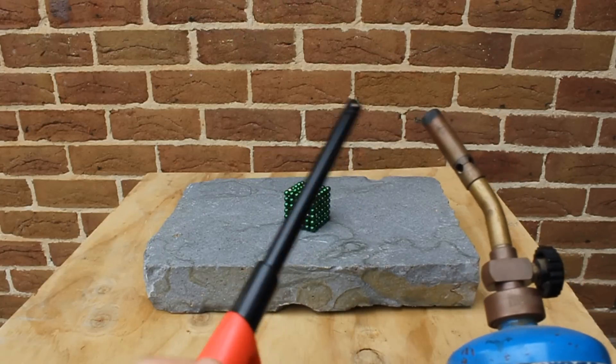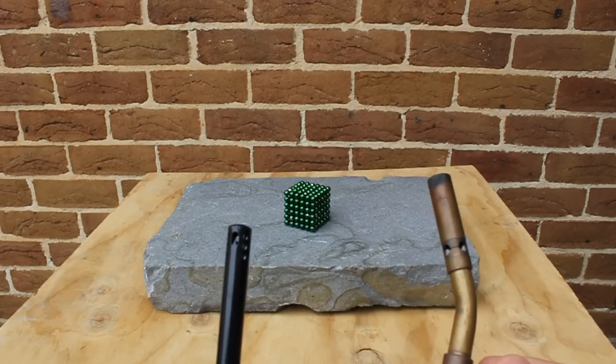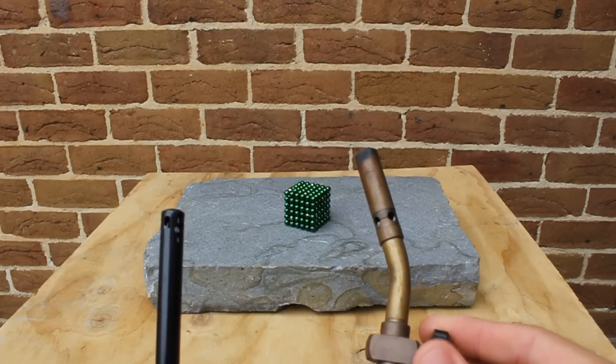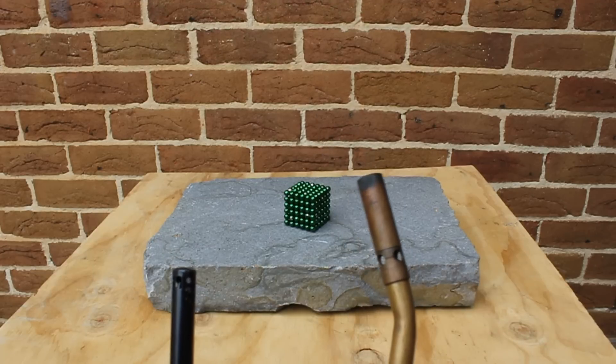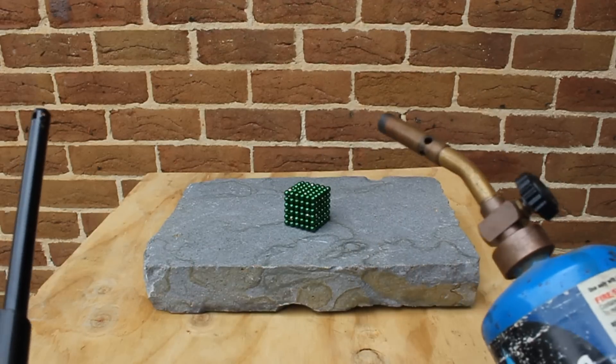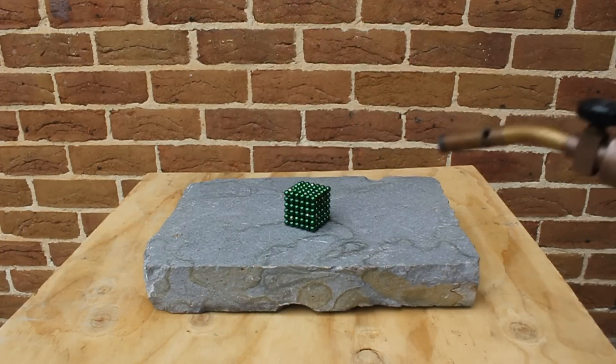I'm using a blowtorch to heat them up because this is probably the easiest way to get heat on the magnets. I don't recommend you do this at home. I'm wearing safety protection on my eyes at least and I'm professional — just kidding, I'm not actually professional — but I don't recommend you do this at home.